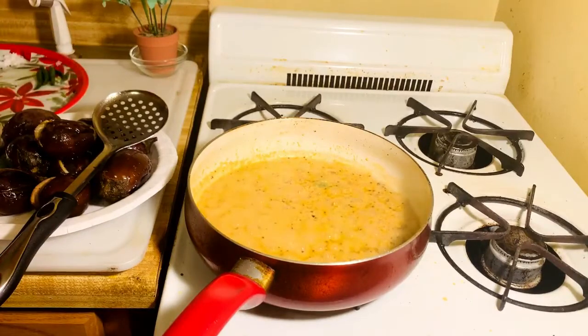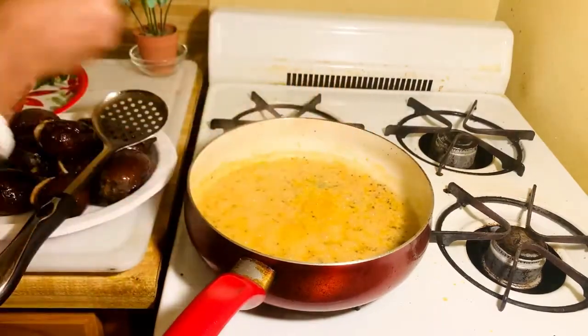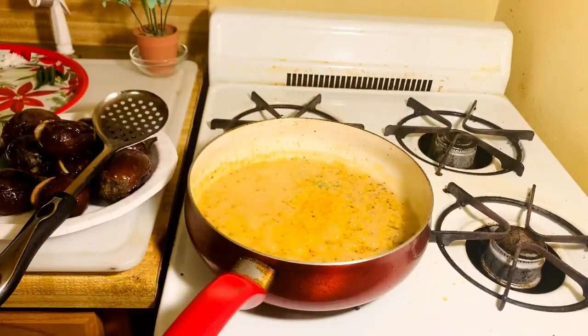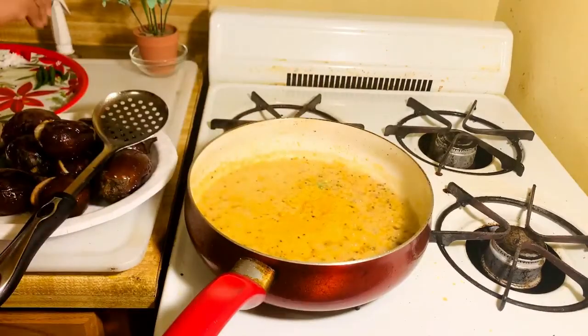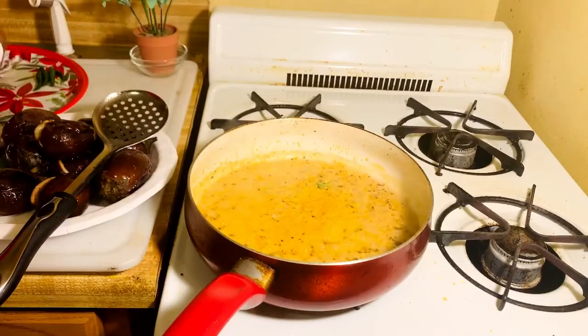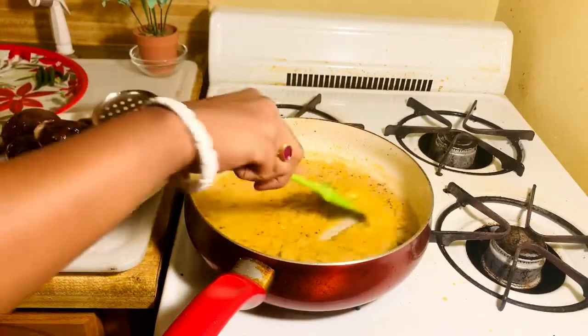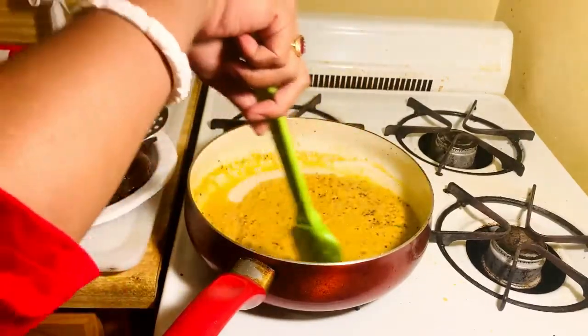After five minutes, now I am going to add turmeric — I haven't used it before, so this is the time. Add as much as you want. I don't want too much, so I put very little. Also add salt as per taste. If you want it salty you can add more, but I want it mild, so I put just a little.